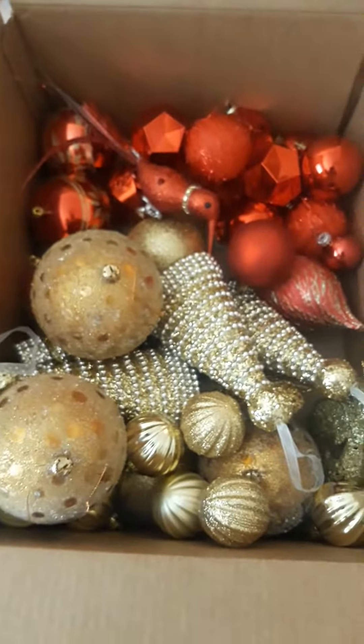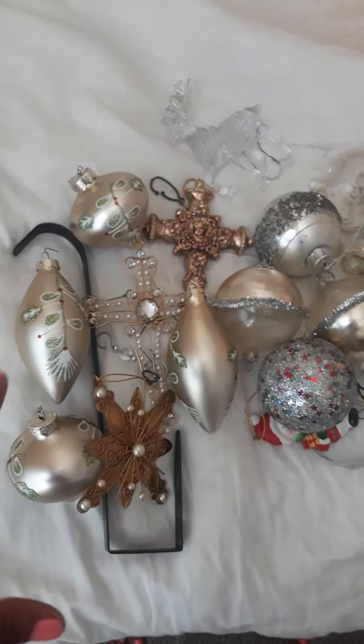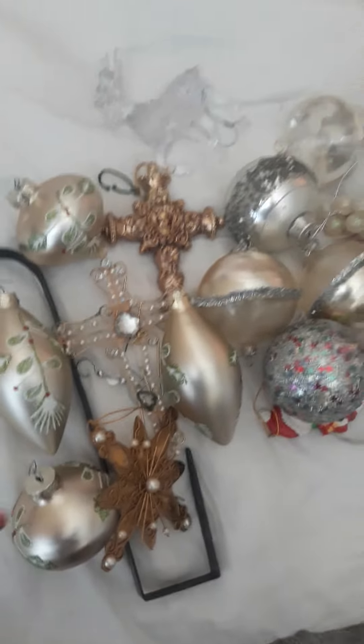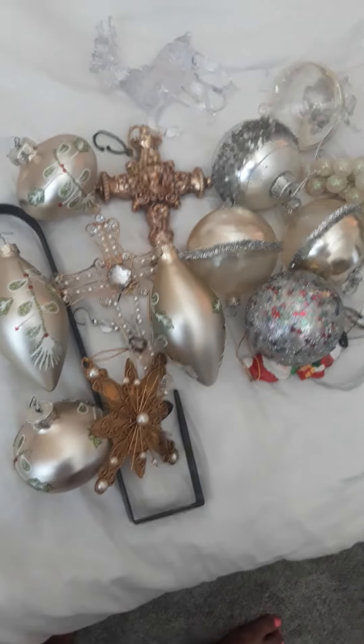I just have it in a simple box here — I have my reds on one side and it goes on the other. And here you can see these are my breakable, more delicate ornaments that I actually have an actual ornament holder for, which will protect them. Happy New Year, bye!